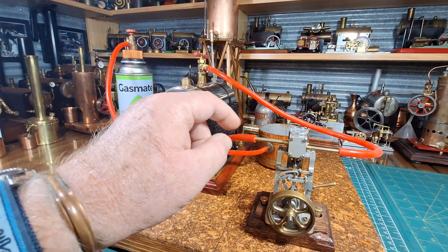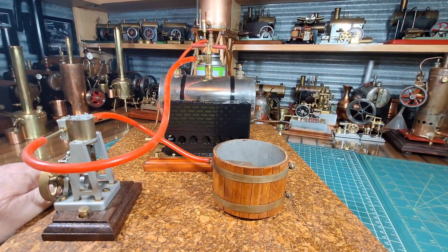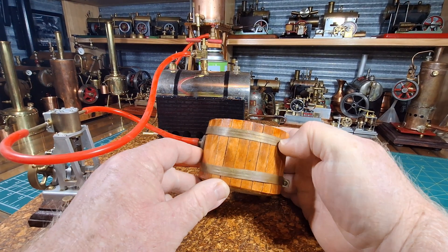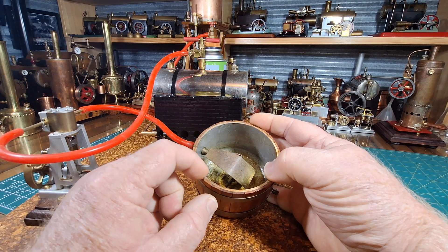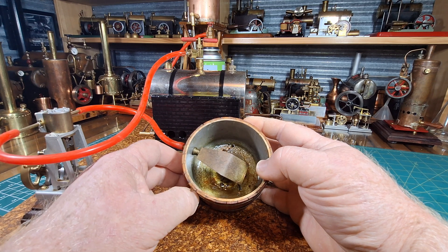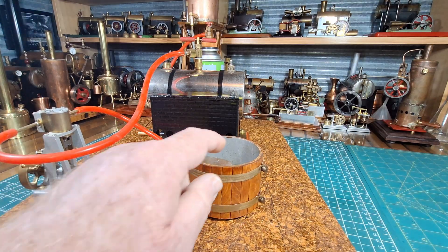I'm also running the exhaust into a condensate pipe that I made, using silicon tubing for that as well. This was just paddle pop sticks that I stained and varnished, and this is out of an old map gas cylinder — an aluminium map gas cylinder that I emptied, cut in half. It's been a pretty good condensate pipe.